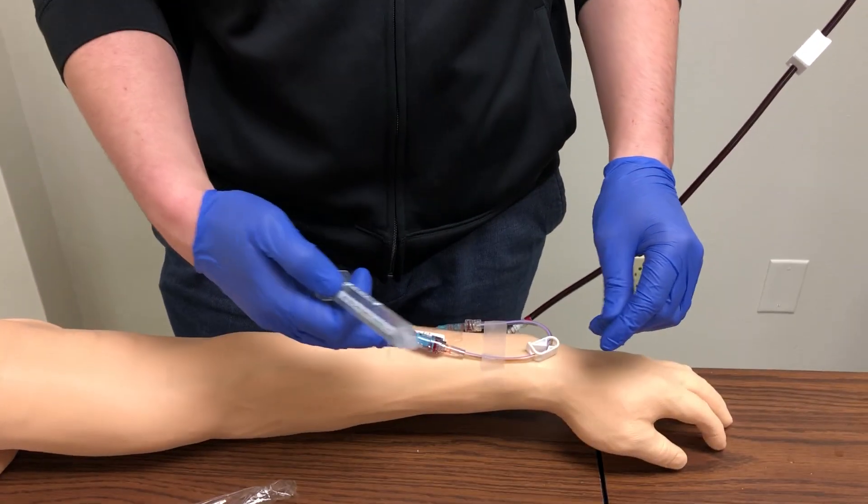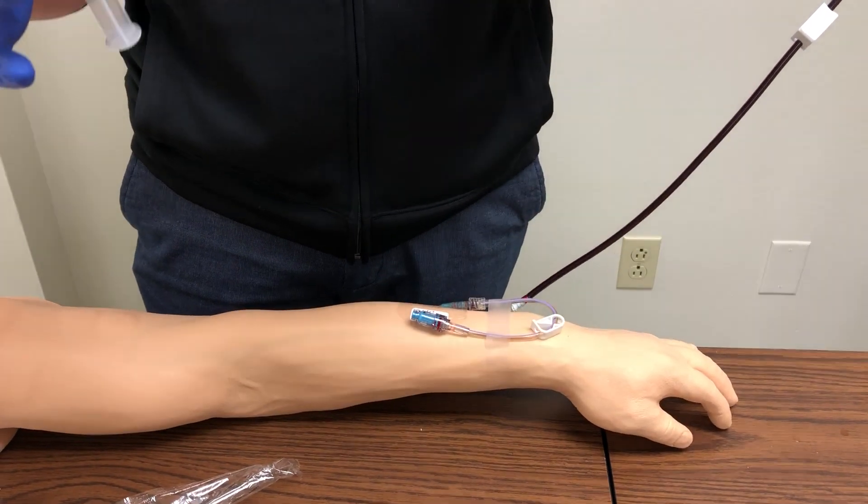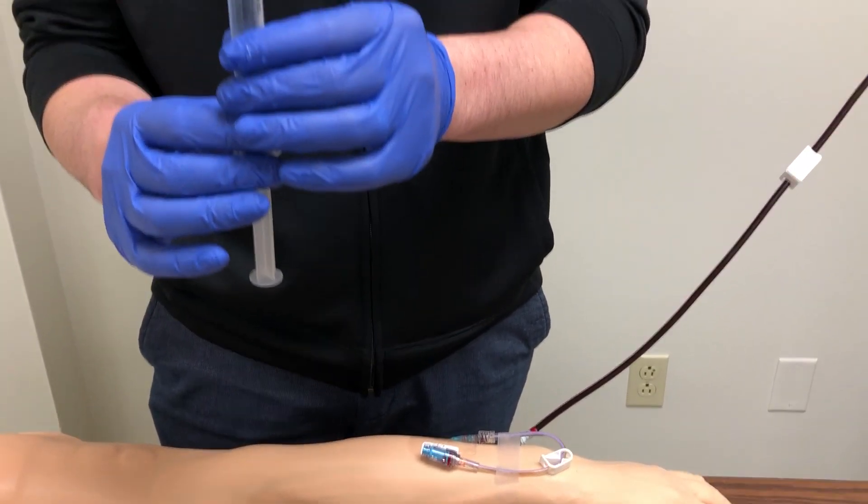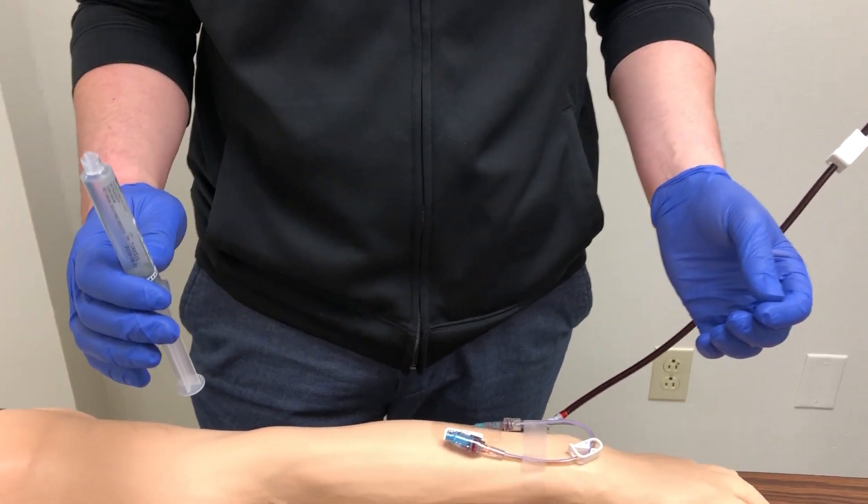So I've completed my alcohol swab for 15 seconds, confirmed I have my order, broken the seal, and ejected the air. Now I am ready to perform my saline flush.